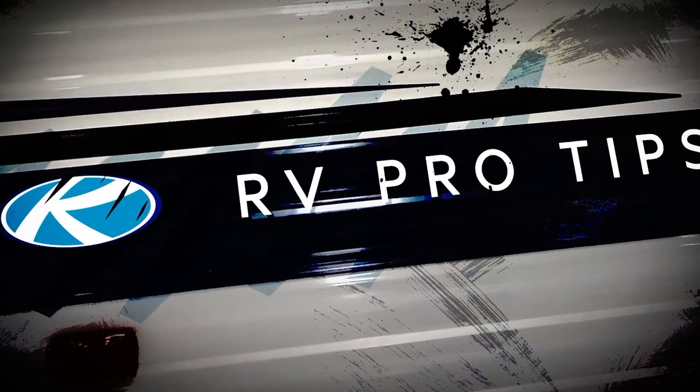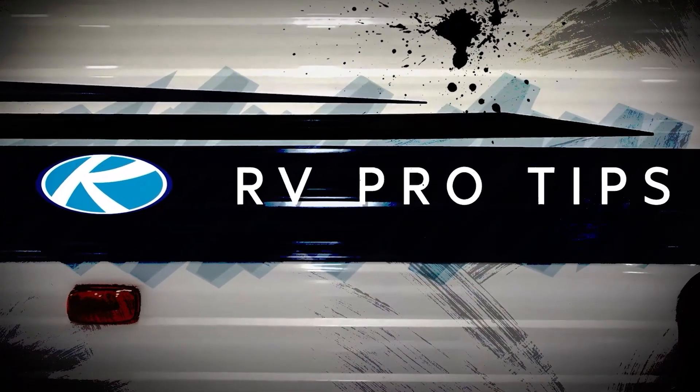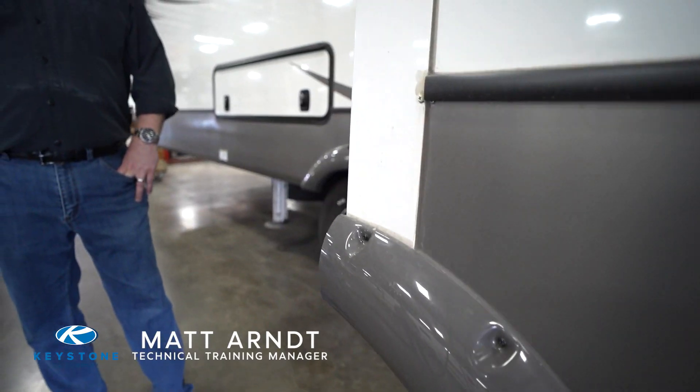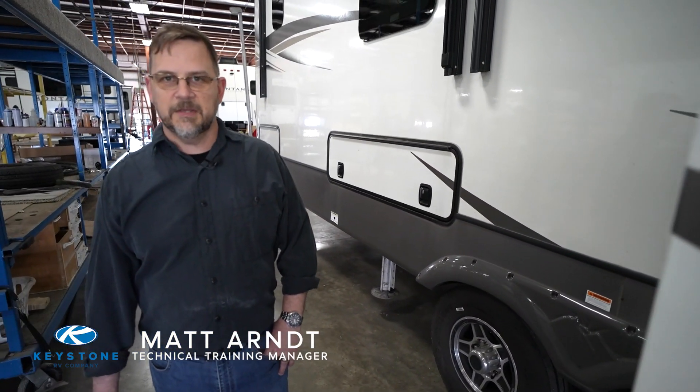Welcome to another episode of RV Pro Tips Do-It-Yourself. I'm Matt Arnt, and today I'm going to show you how to replace a fender skirt. Over time your fender skirt may become discolored or damaged — whatever your reason, today we'll show you how to replace it.